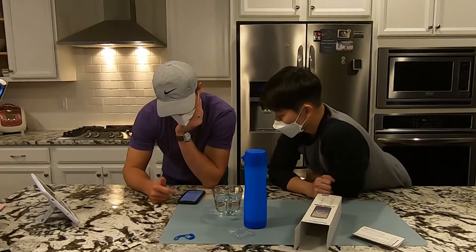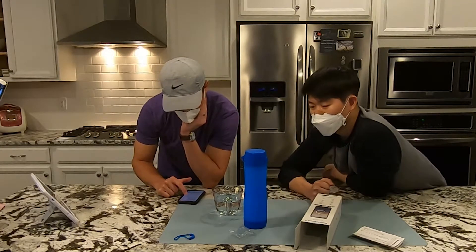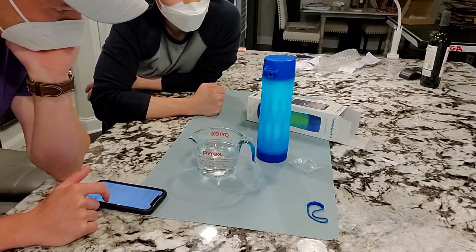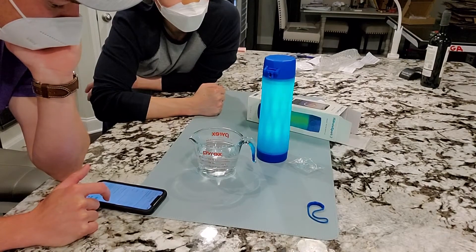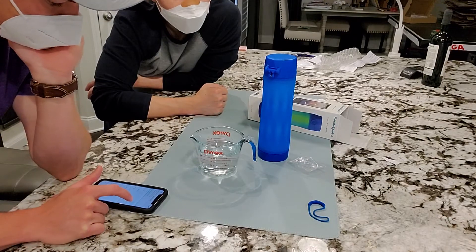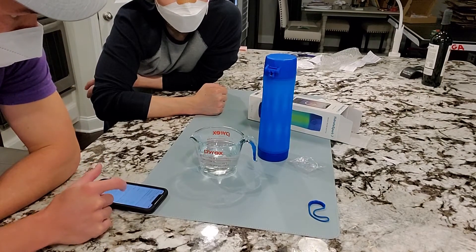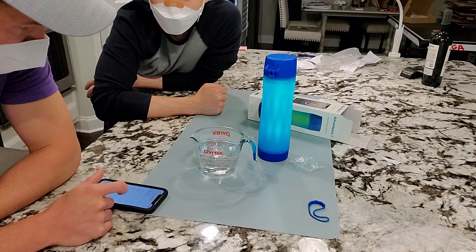The bottle glows — you can press 'try it' in the app. That is high brightness. This is medium. And this is low. So we have it on high right now.